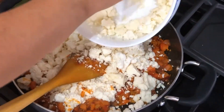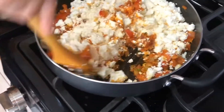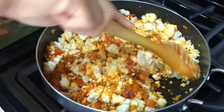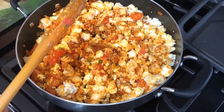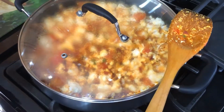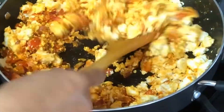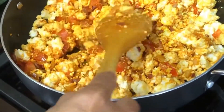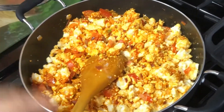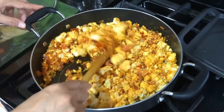Paneer is also called fresh cheese. You can use homemade or store-bought — whatever works for you. It is easily available at Walmart and all Indian stores as well. Now give it a good mix. Once everything is nicely mixed, put the flame on medium and cover for about 2 minutes. Make sure you stir in between if it feels like it is sticking to the bottom. You can add a little water or a little bit of milk. Stirring will help the paneer absorb all the spices and give you a good flavor.